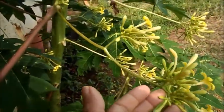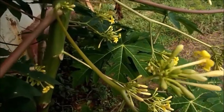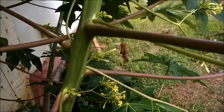See the flowers of the male papaya tree. I think you have understood the difference between male and female.